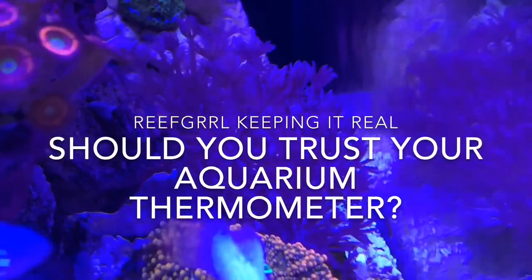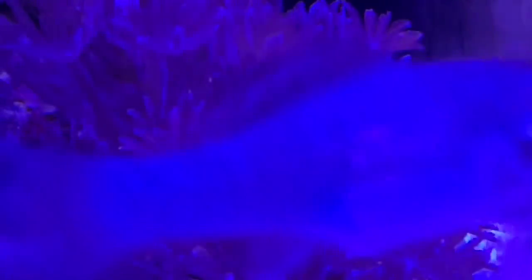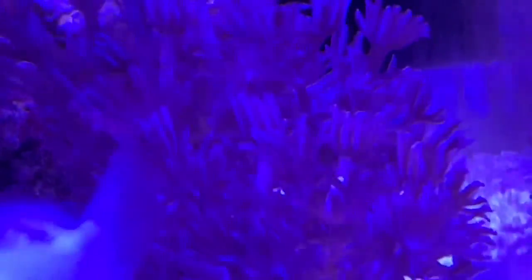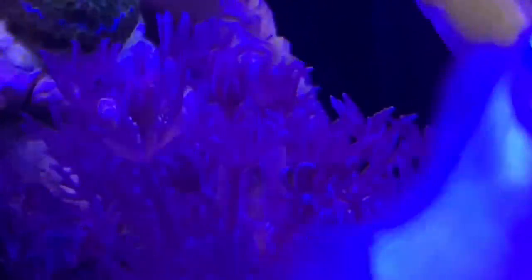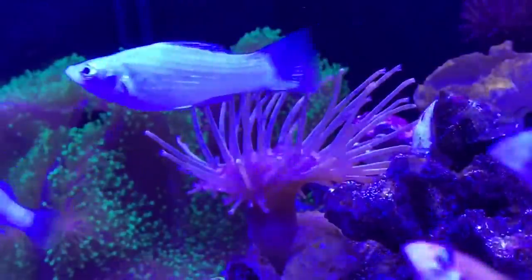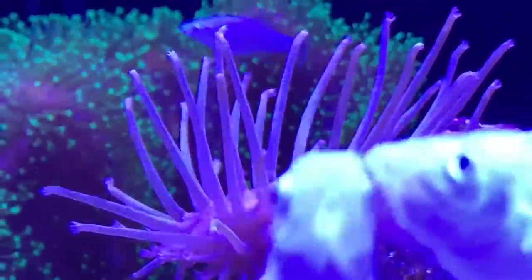Hey everybody, Reef Girl here. One of the most frustrating aspects of the reef keeping hobby for me has been finding a reliable, accurate, affordable thermometer. Over the years I've had so many that I've lost count — I've probably spent several hundred dollars on different things that every time I get them, I hope they will work, and inevitably I'm disappointed. An accurate thermometer isn't a nice-to-have thing; it's a critical piece of equipment to maintain the health of your reef.